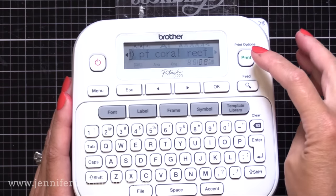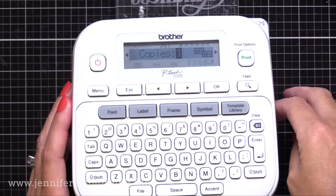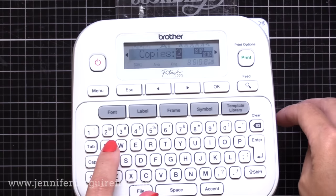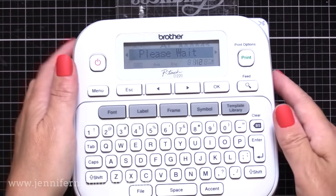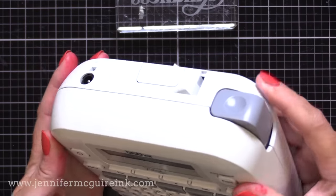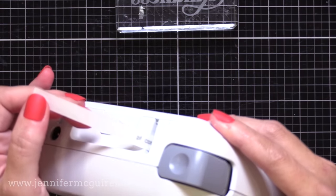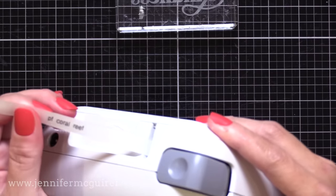It just makes it easier for me to quickly grab whatever I'm looking for. So I'll do PF and then a space and then whatever the ink color name is. Once I've typed that name in, I will hit print — that's up there on the top right corner. I'll hit print and it'll say how many copies. I need two because I plan to put a label on both ends of my ink pad. So I press two and then okay, and it'll start printing out the back.